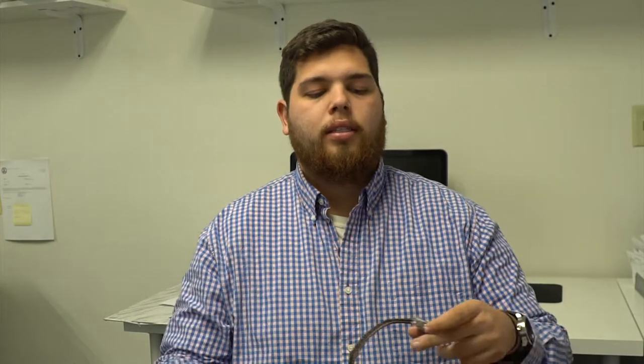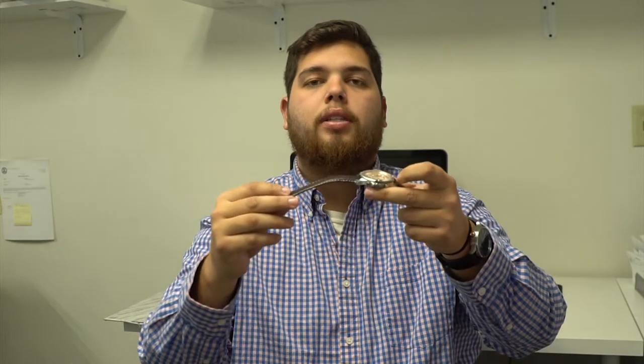Hello and welcome to Total Watch Repair. Today we're going to be showing you how to measure the size of the band you need.